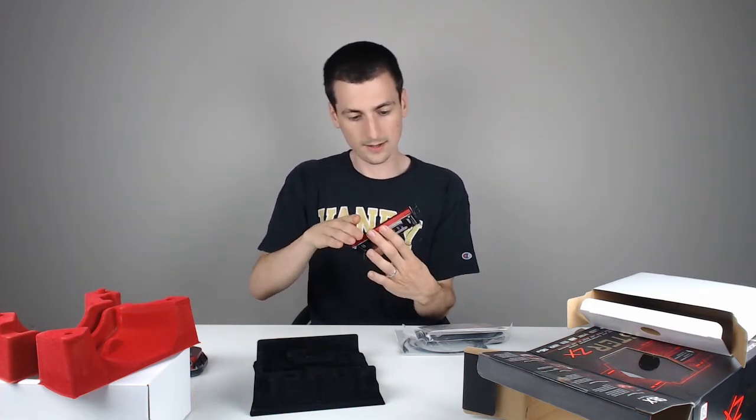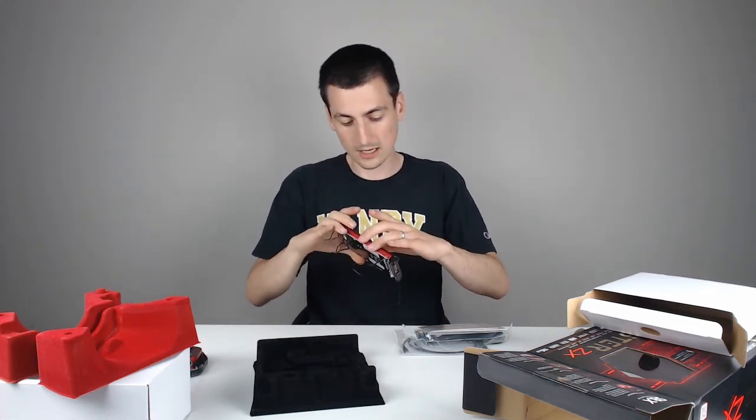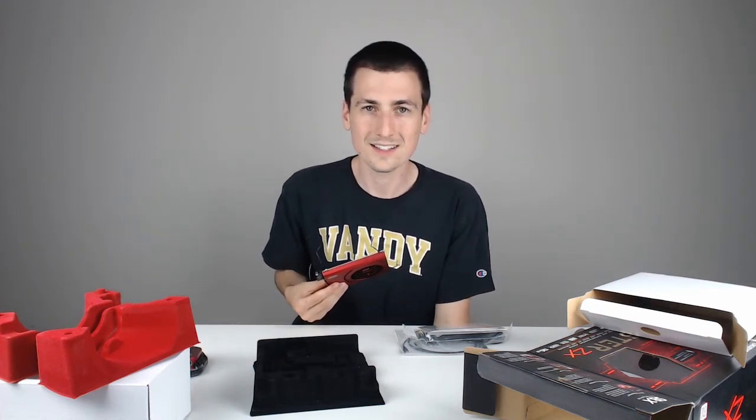Really excited to get this set up, and I appreciate you guys watching this video. Again, this is from Sound Blaster — here it is. I will see you guys in the next video.